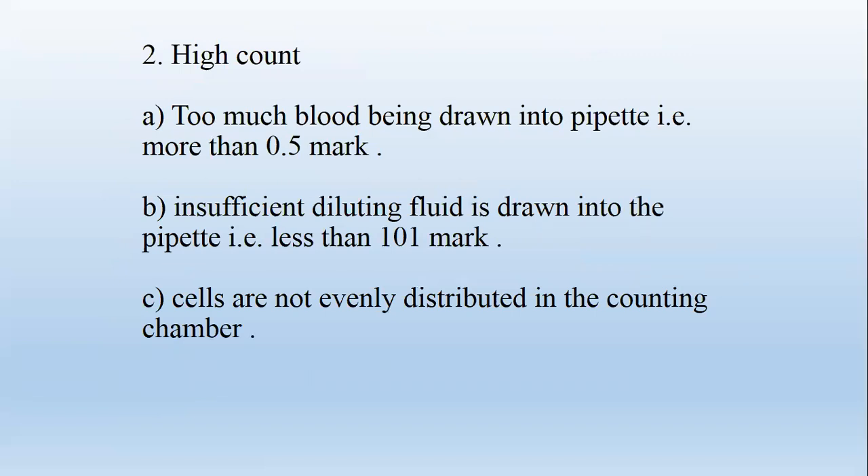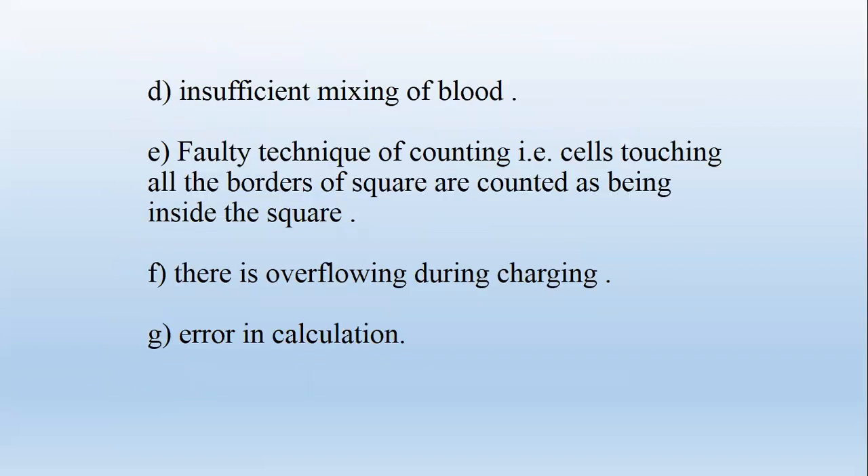High count results from: too much blood drawn into the pipette, i.e., more than the 0.5 mark; insufficient diluting fluid drawn, i.e., less than the 1.01 mark; cells not evenly distributed in the counting chamber; insufficient mixing of blood; faulty technique of counting; overflowing during charging; and errors in calculations.